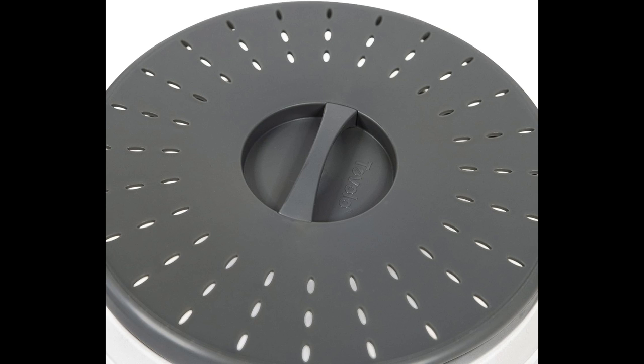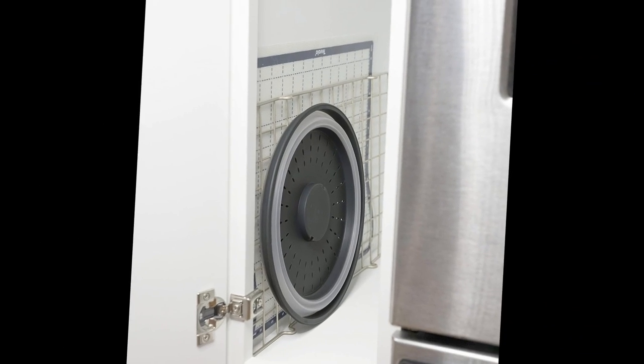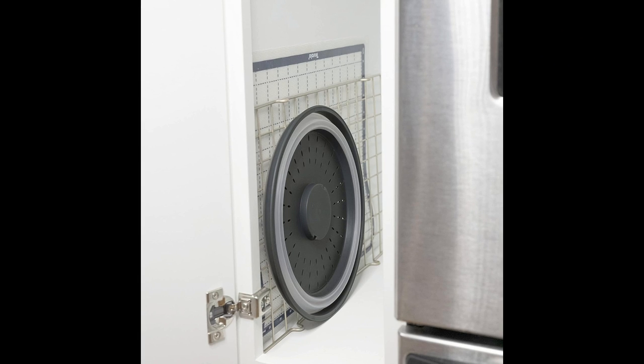In today's fast-paced world, convenience is key in every aspect of our lives, especially in the kitchen. The Tavolo Vented Collapsible Medium Microwave Cover in Charcoal emerges as a game-changing innovation, redefining the way we approach food and meal preparation. This ingenious kitchen gadget serves as a splatter guard and colander, combining functionality with ease in one sleek package.